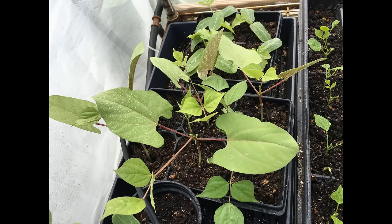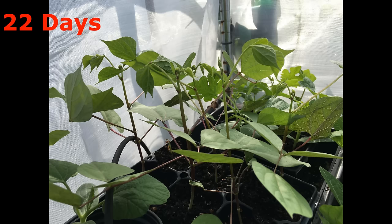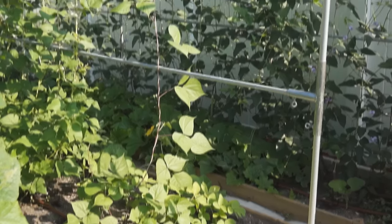Keep potting mix light to medium weight. It takes 3 to 4 weeks for hyacinth bean to grow 4 to 5 leaves and develop vines. Transplant the seedlings in soil. Plant hyacinth bean at a sunny place next to a strong trellis.